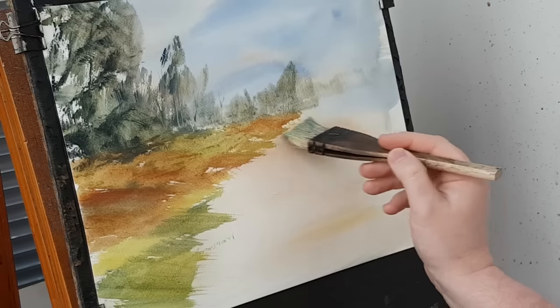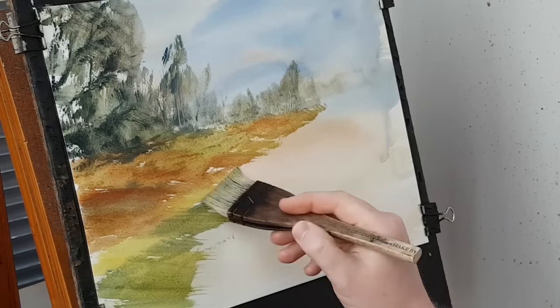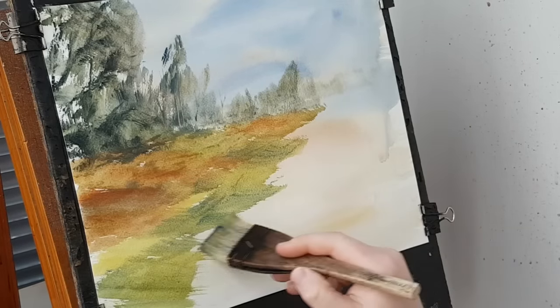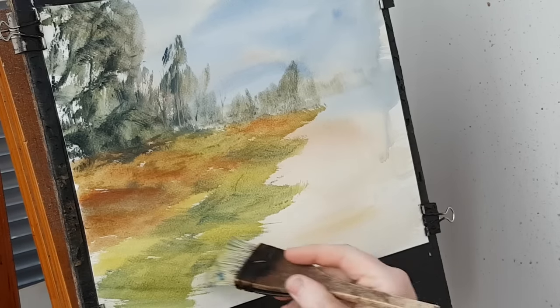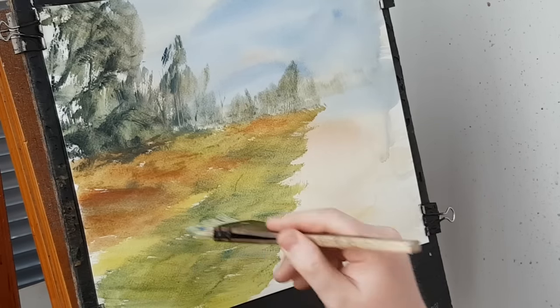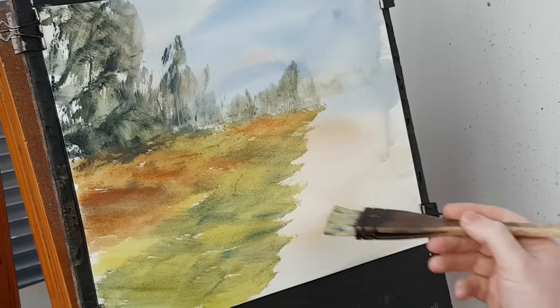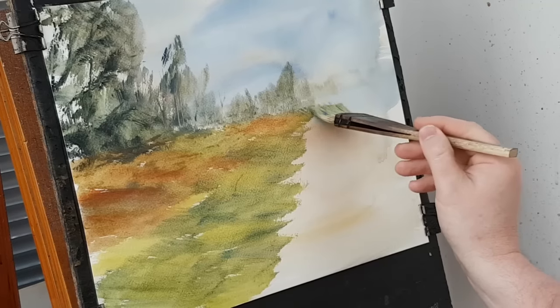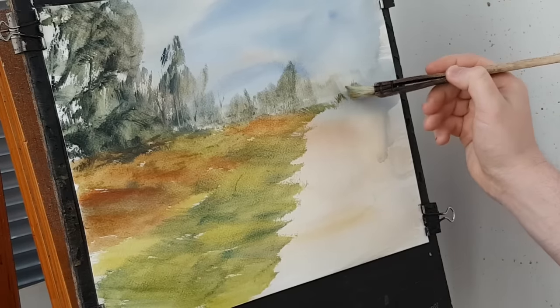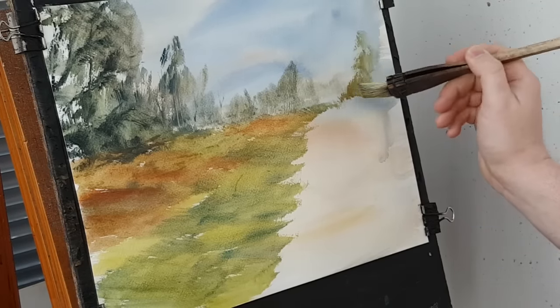A bit more — nice. I love that. Let's bring that up to here. A bit more — nice. That's enough of that side. Now moving over to the other side, just using the corner of the brush — just like a massive foliage.